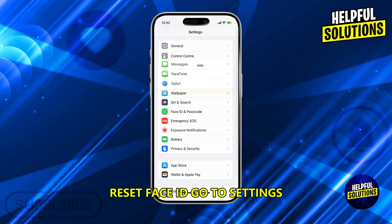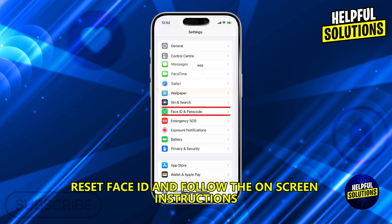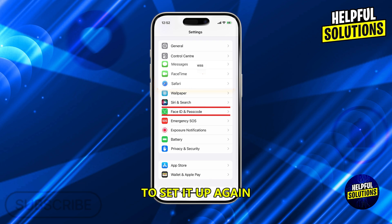Reset Face ID. Go to Settings, then Face ID and Passcode. Enter your passcode, then tap Reset Face ID and follow the on-screen instructions to set it up again.